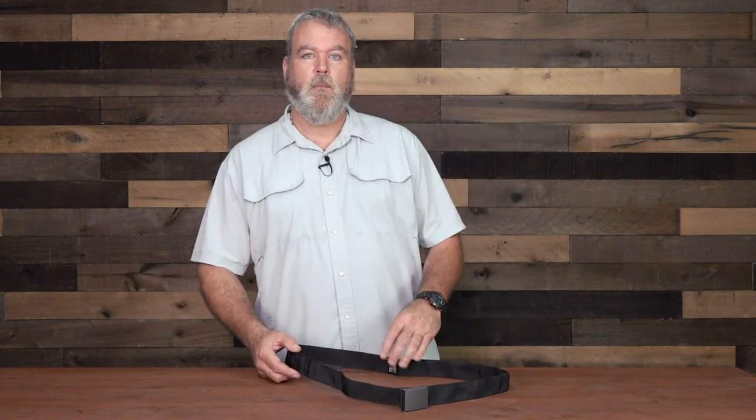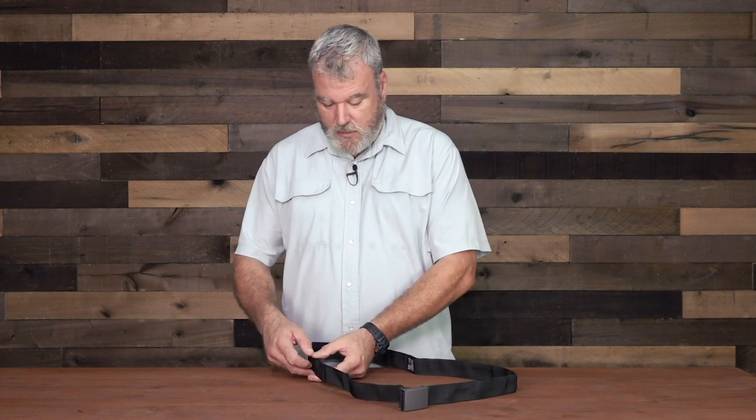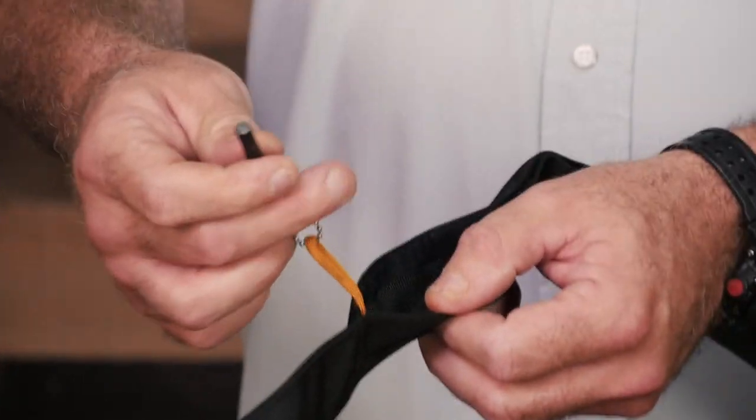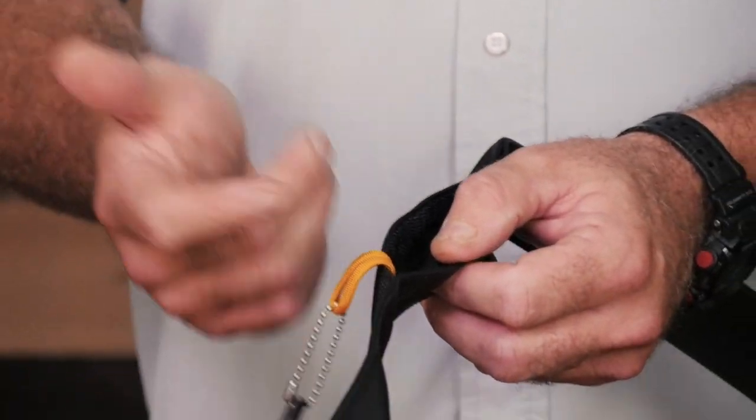Wazoo does sell a pre-made kit that will stock this belt, which I don't have an example of to show you. My plan is to build my own kit, which I usually like to do — I choose my items piece by piece. To show you the basic functionality of the belt, there are a couple of retention lanyards inside the belt, and here we have a ferro rod attached to one of those.